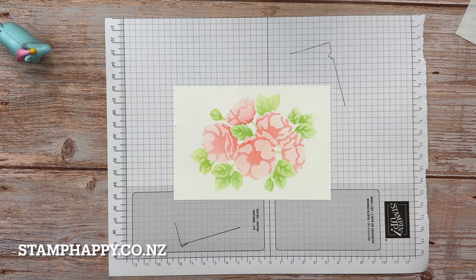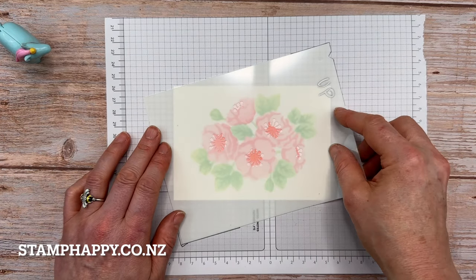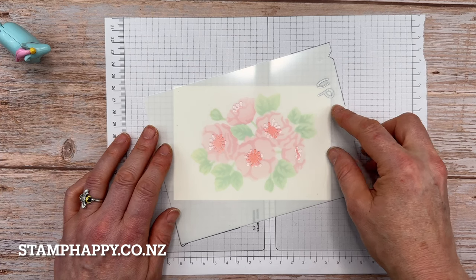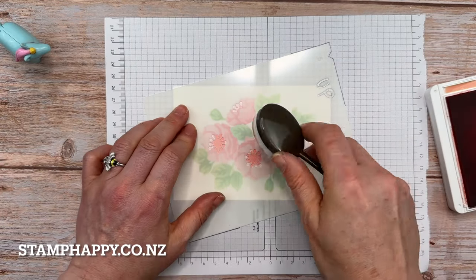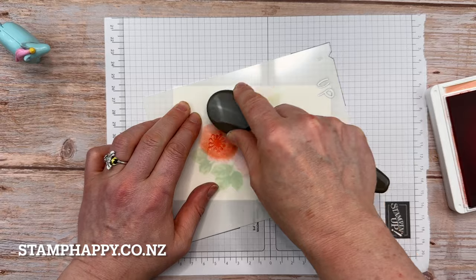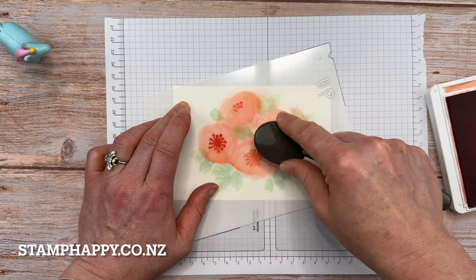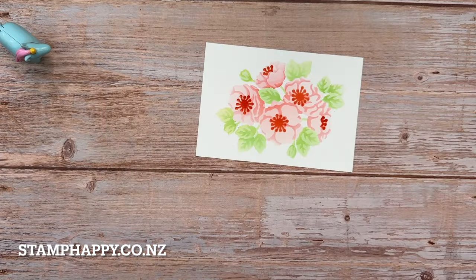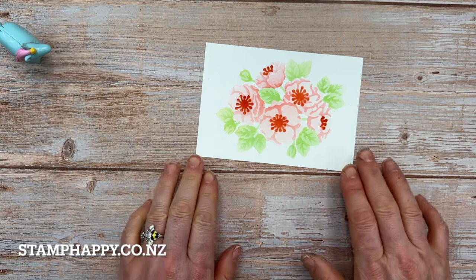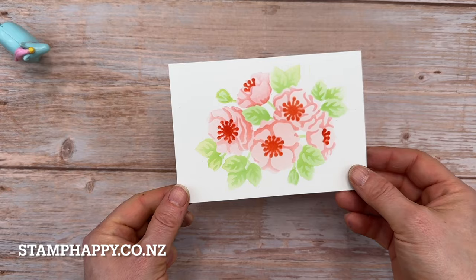The last mask is the center of the flowers. Of course, any of these layers you can leave off — personal preference. I'm going to use calypso coral. I thought about yellow but wondered if it would show up on top of the pink. There we go — that's actually quite beautiful, even just using only the masks.